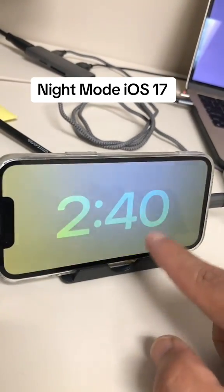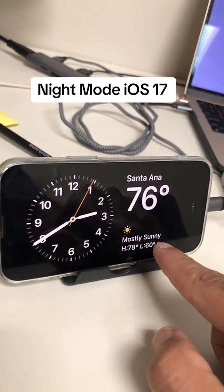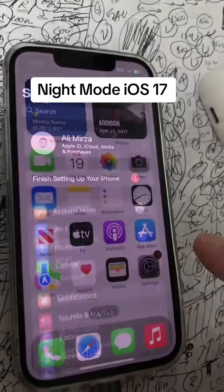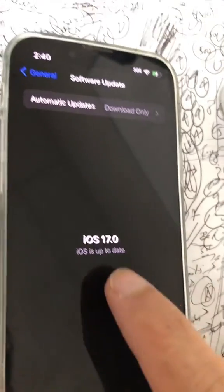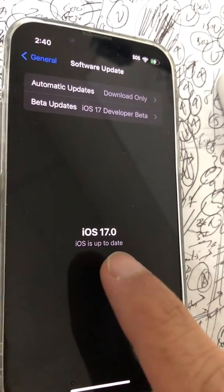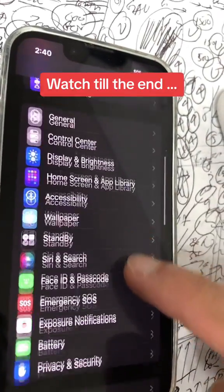Did you know with iOS 17 you can enable standby mode and also the nightstand mode on your iPhone? Let me show you. Step number one, obviously go to your settings, then general, software update, and make sure you have iOS 17, which is released now to everyone.